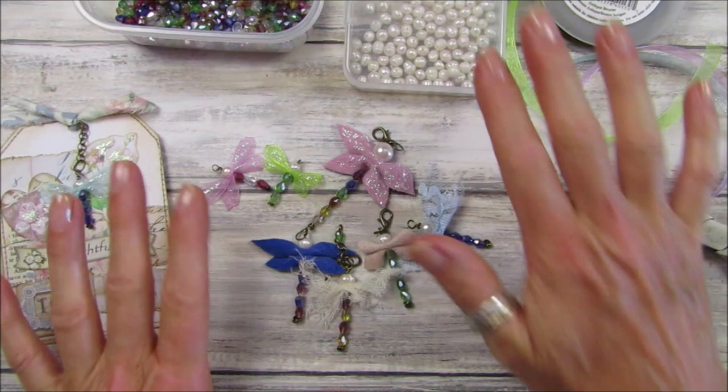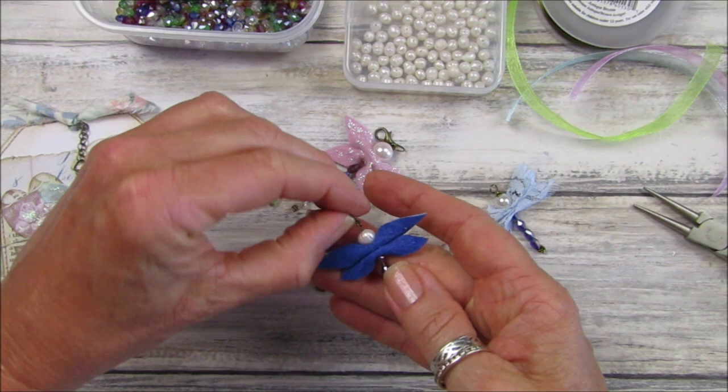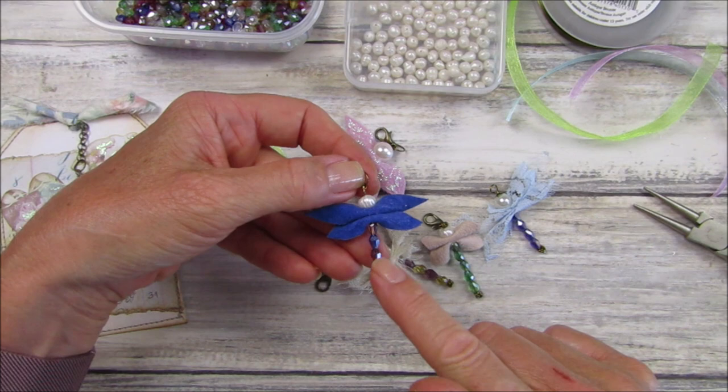Hi guys, welcome back to my channel! It's G from Happiness and Crafting. Today we are going to be making some beautiful little dragonfly embellishments. They're really simple to do and they are absolutely gorgeous little dingly danglies.